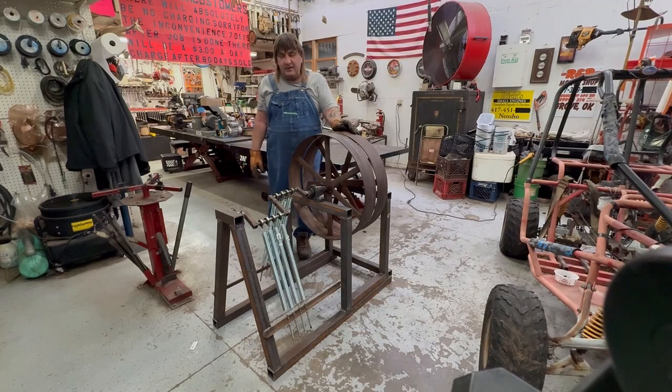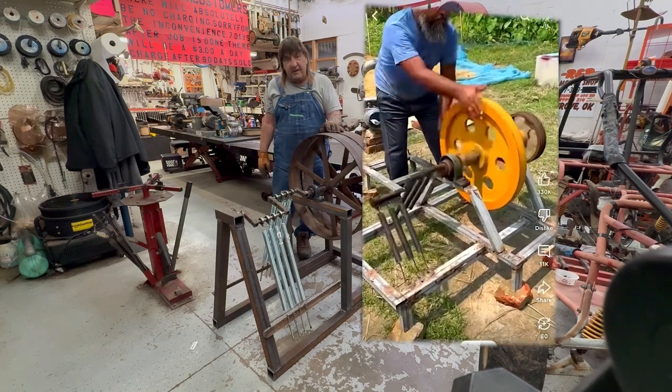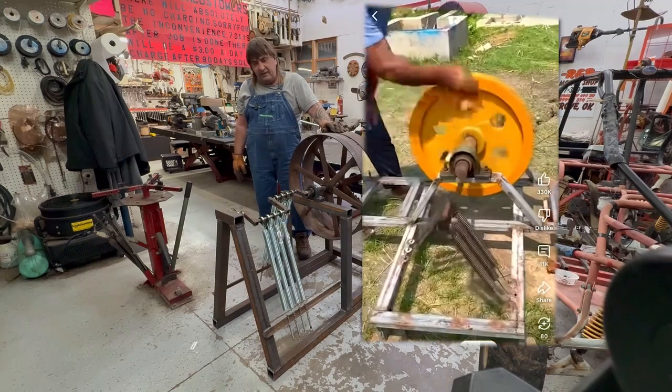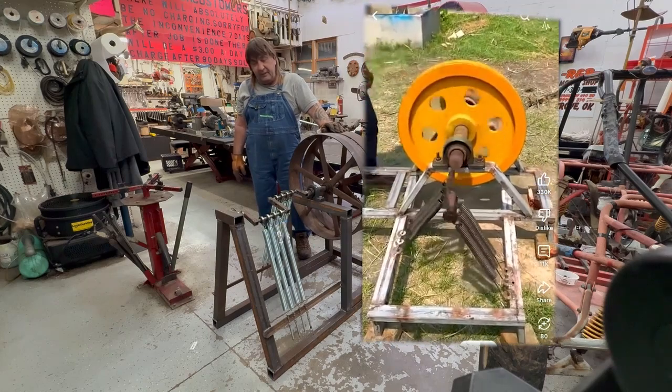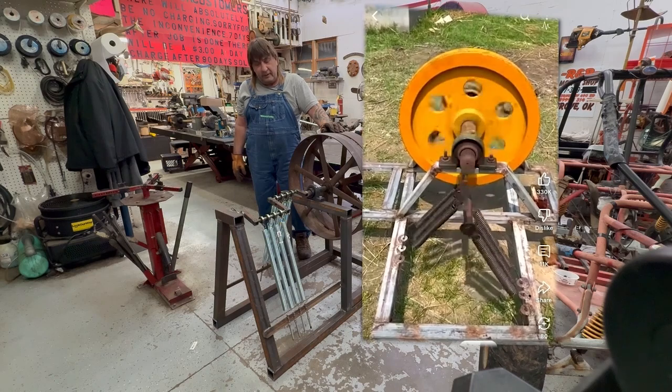Hi, I'm Mark from Hillingham Small Engine. A while back I was watching some TikTok and YouTube Shorts on spring tension engines and it kind of caught my interest. I was watching the videos and some really didn't make sense to me, so I wanted to build one to see if it would really work.